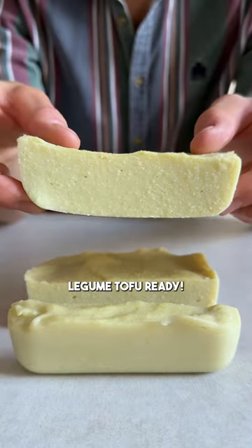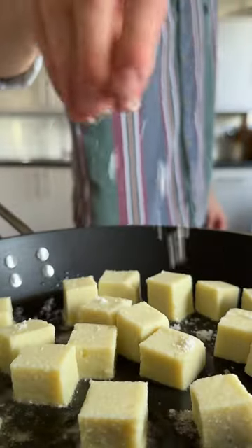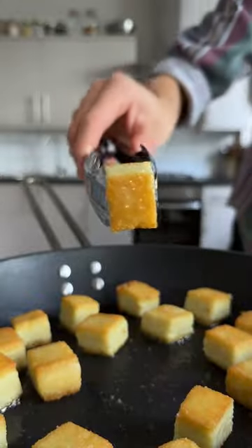This style of tofu is called Burmese tofu, and it's quite similar to a thick polenta. There you go — homemade tofu with leftover legumes.